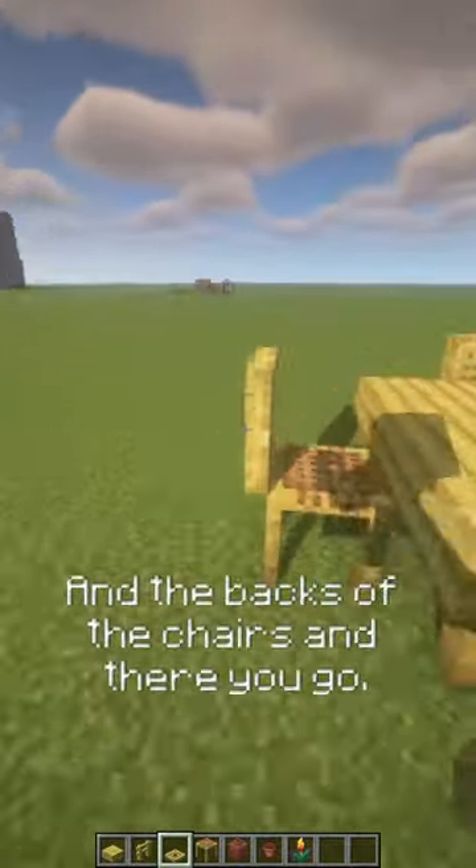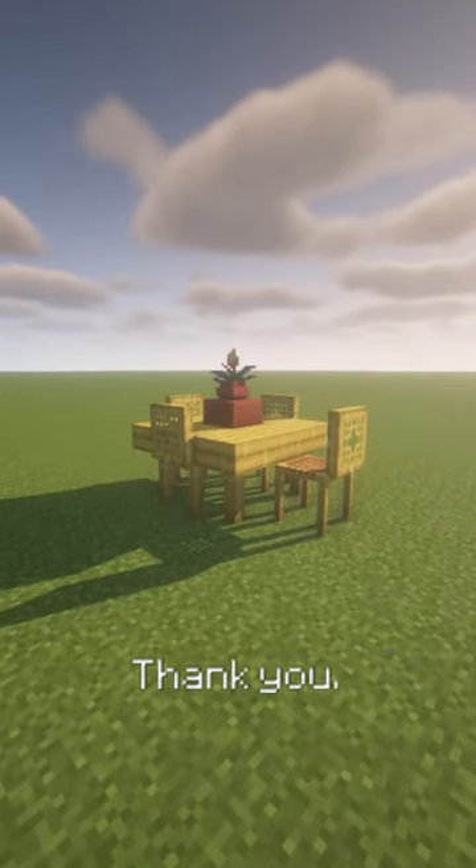And the backs of the chairs — and there you go, there is your new table. Thank you!